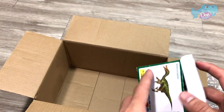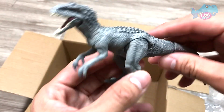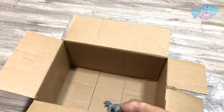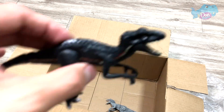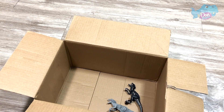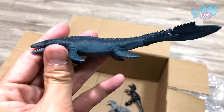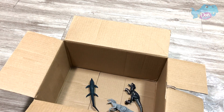I'm gonna choose my most favorite figure. Definitely the Indominus Rex. And of course I love the Indoraptor, so this is definitely one of my top three. And last but not least, I'm gonna choose the Mosasaurus. So these three are my most favorite. What about you? Let me know down below.